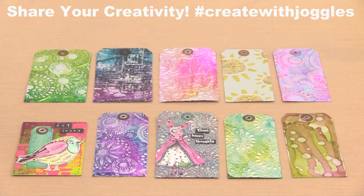In today's video I'll show you some fun ways to work with them, including adding color with alcohol ink and paint, and adding texture with embossing folders.